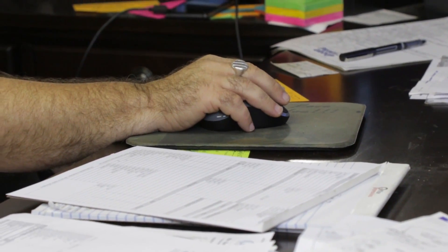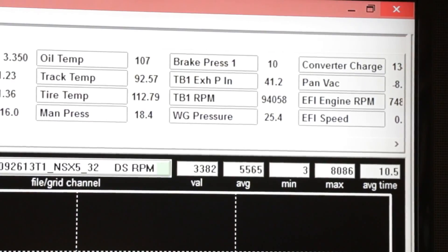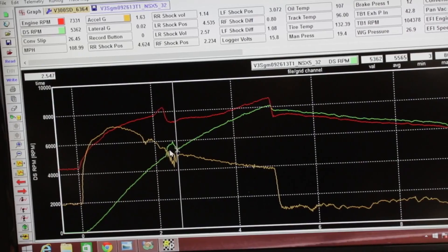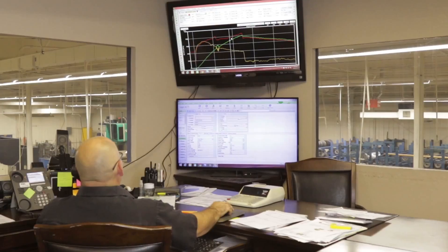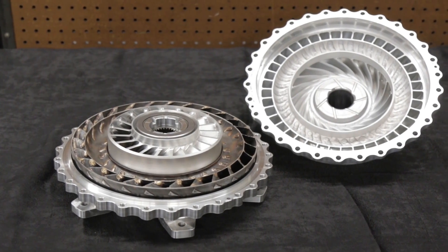The things we're going to look for first in how your converter's holding the power of your motor are the engine RPM, the drive shaft, and the G-meter. From these three components, we can show you things to look for — like does your G-meter drop and the drive shaft go up at the same point? That's where you're spinning the tire. We can show you all of these things and teach you how to tune your converter by reading your data.